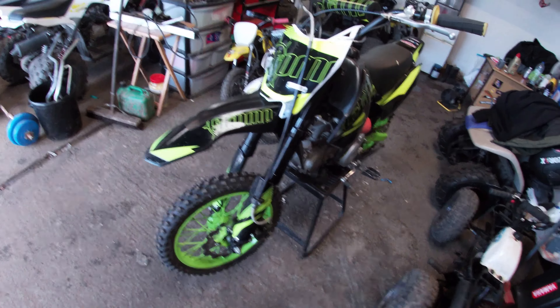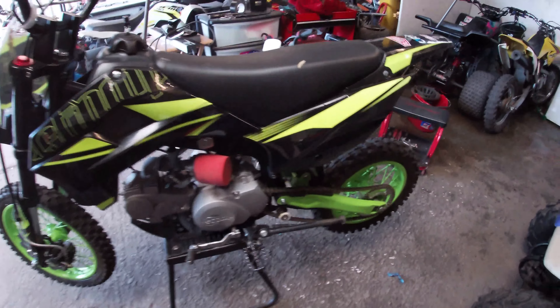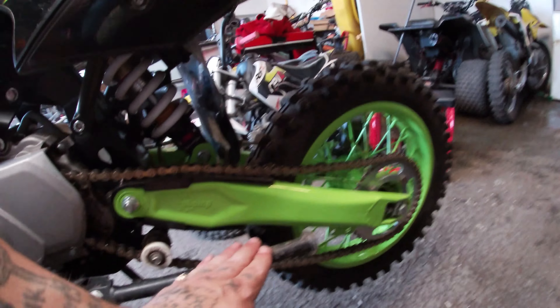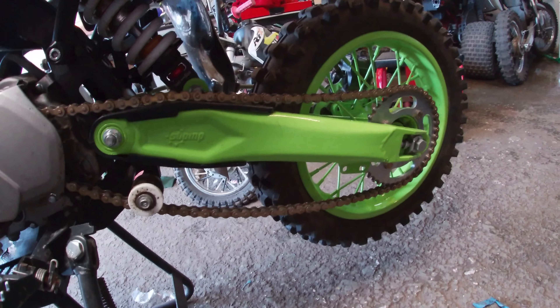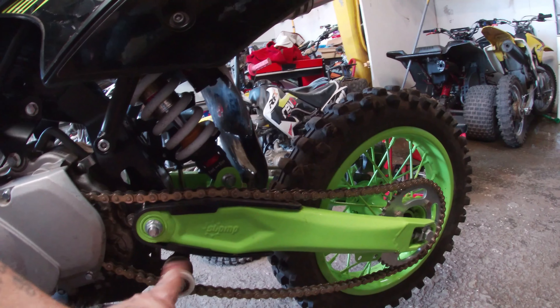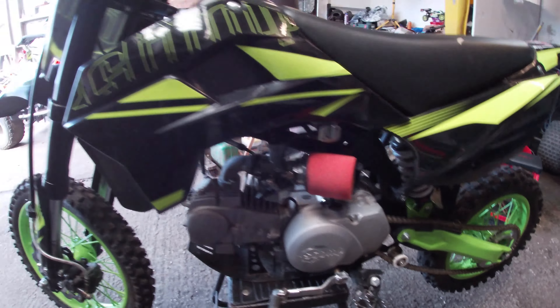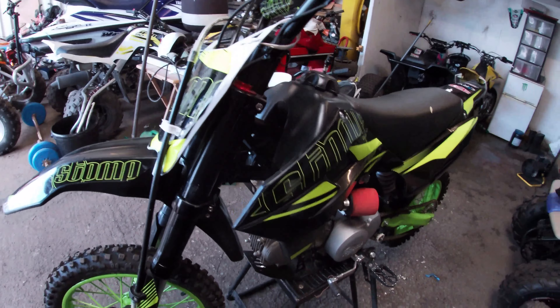We're back in the workshop today, got this 120r - I bought it off my pal, but look what he did. He put the chain around the wrong way. The chain's meant to go through the wheel the other way.